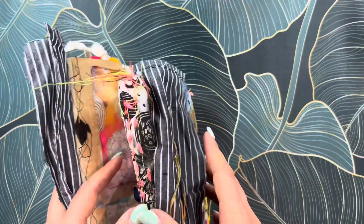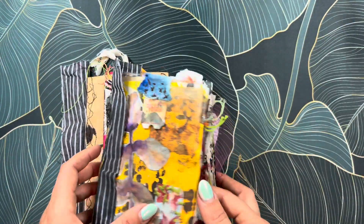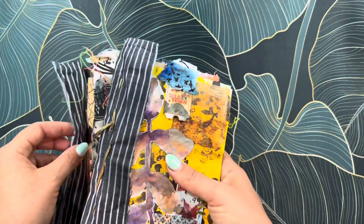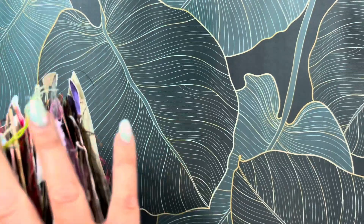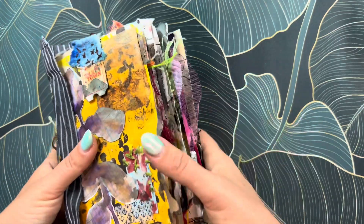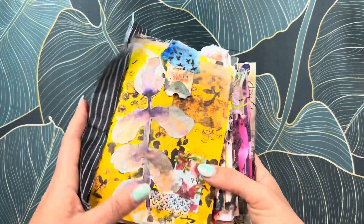I want to show you the inside — I took three journals that I made and I finally bound them. I'm going to use them as signatures in a bigger book, and I'm going to distress this much more and work on it little by little after I bind it.